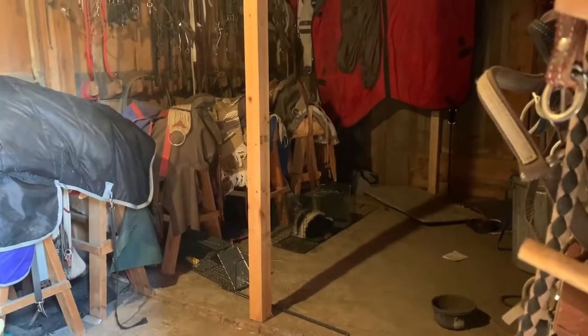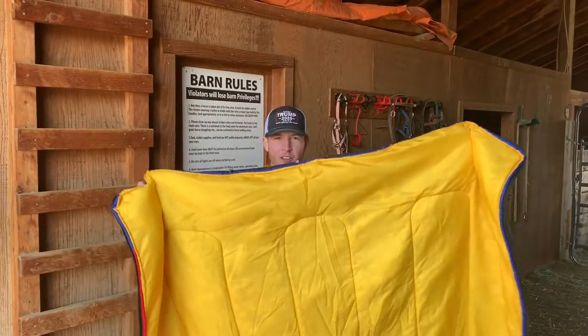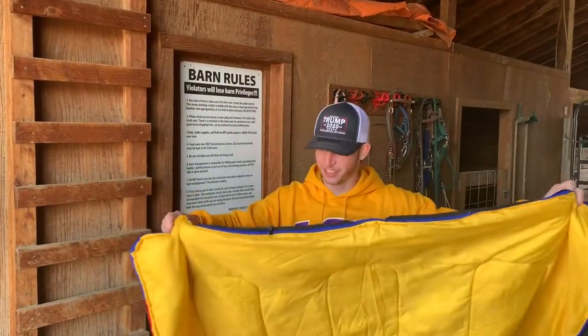Alright, that's a little scary. Here we go. So to keep this skunk calm, we're going to make a constant humming noise while we go and cover it. Here we go.